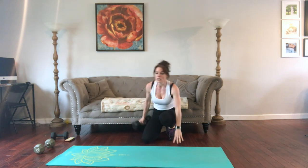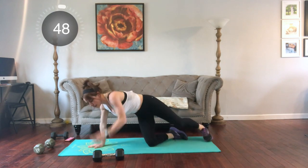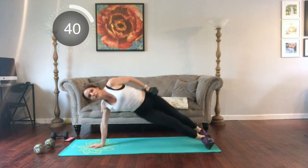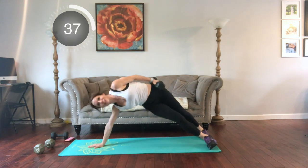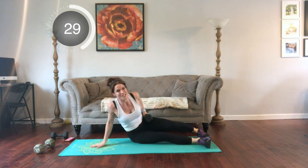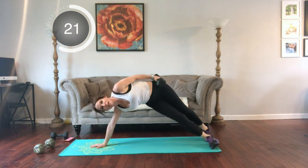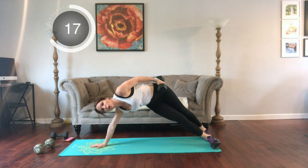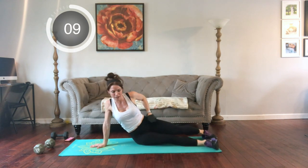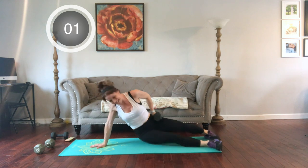Next we're going to have side plank hip tap. The dumbbell is optional for this one. Side plank and oblique exercises are really hard for most people. You could be on an extended arm or your forearm — so you're going to tap and lift. You can do this same motion without the weight. If you have carpal tunnel, come onto the forearm, or if you just have tired wrists. I like the extended arm because I like the bigger range of motion, but both ways are effective.